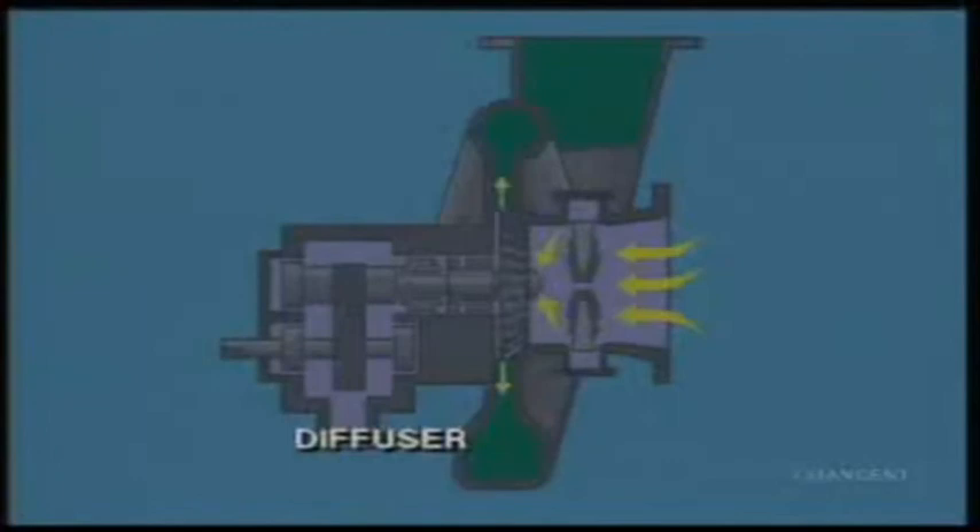As the gas leaves the impeller, it's forced into a passageway in the casing called the diffuser. The diffuser forms an increasingly larger path for the gas to flow through.